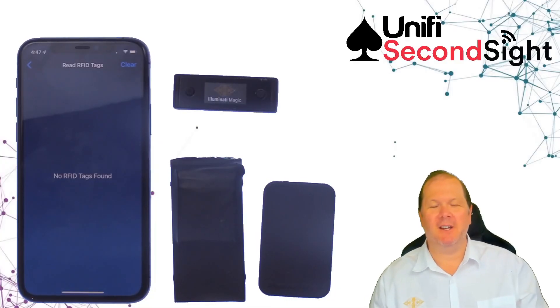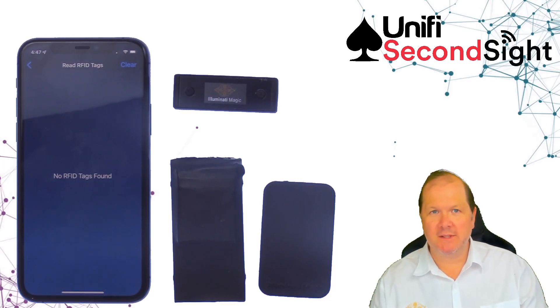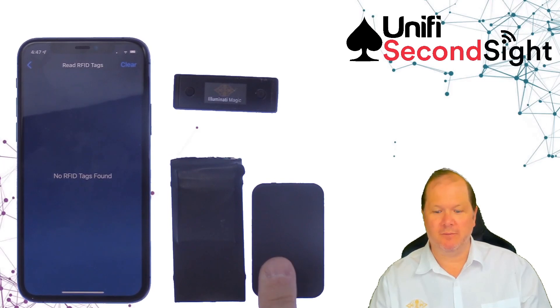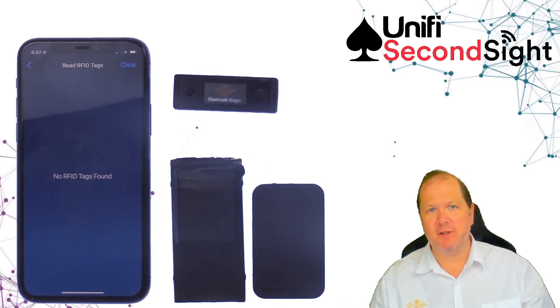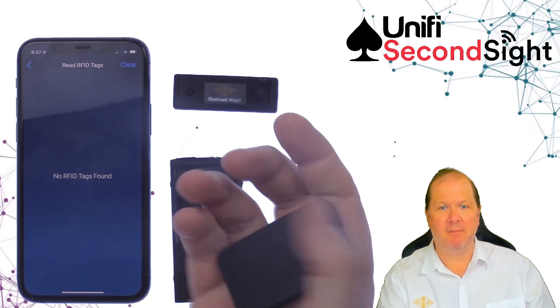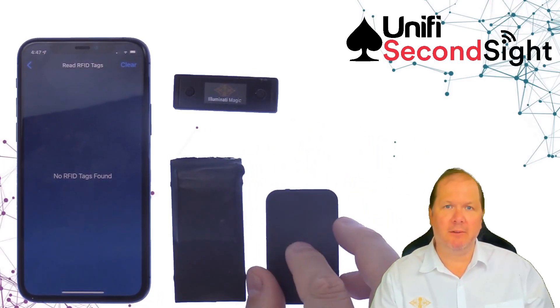In 2019, Luminati Magic introduced SecondSight — the smallest, fastest, most user-configurable RFID system. Today, I'm very pleased to announce that we're releasing SecondSight version 2. SecondSight version 2 is 35% smaller than its predecessor, making it easier to palm or conceal in a whole myriad of locations.